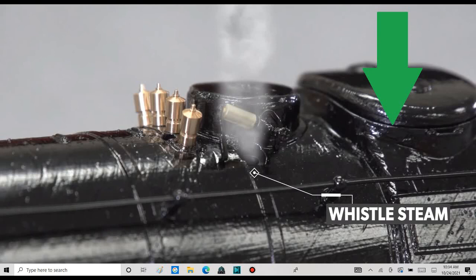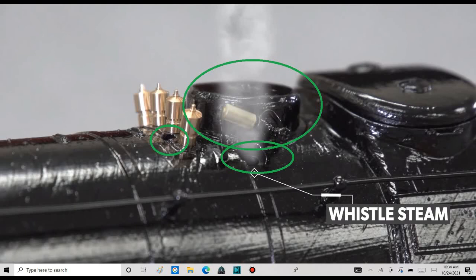You see that line on the sand dome? I'm guessing Lionel is hiding the switches underneath this sand dome. They did it on all the other Vision Line engines. I'm also guessing that one of the fill holes for the whistle, steam, and safety valve is one of these holes or the steam dome. I'm pretty sure that the whistle and safety valves will have the exact same smoke units, just two different fans.